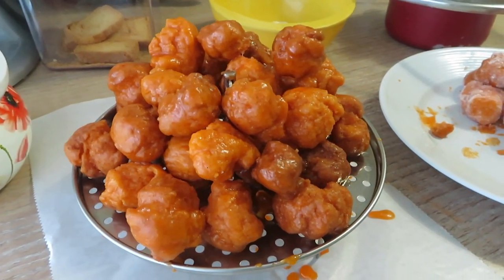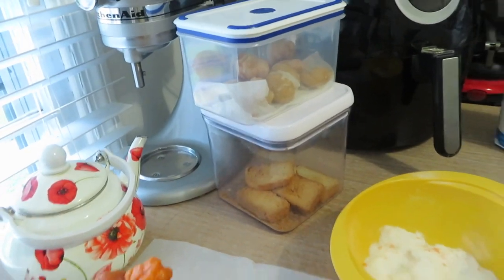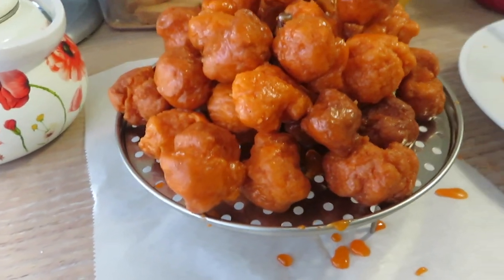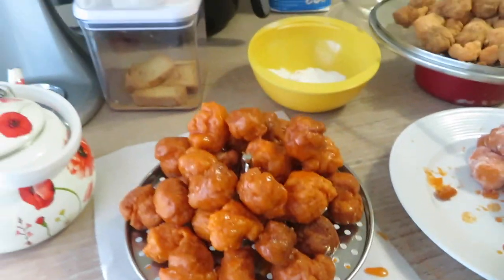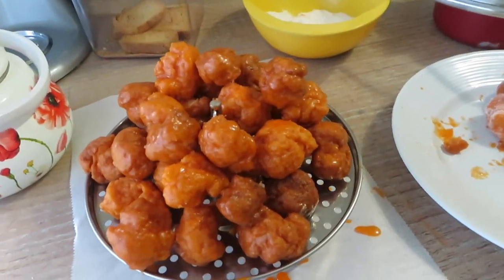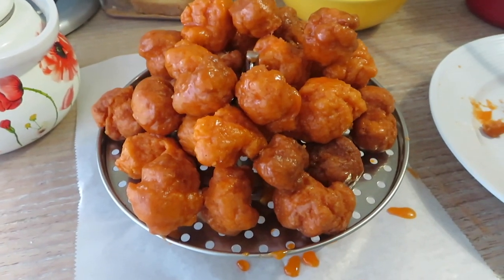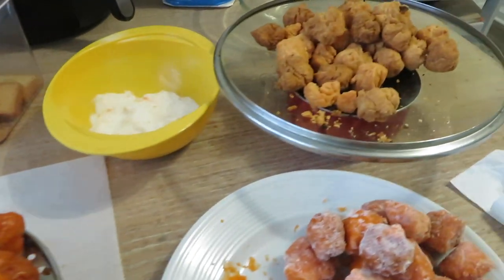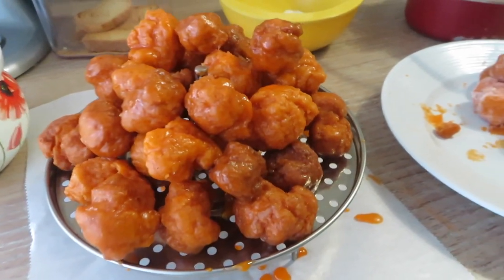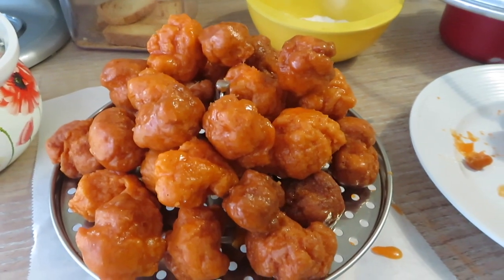Our khashta is all done — ready to go into my little boxes for tea time. I hope you guys really enjoy these and give this recipe a try. If you have any questions, don't forget to ask me — leave them in the comments below. You just have to be really, really precise. Take your time and be precise with the method and the ingredients. Trust me, all the work is worth the wait and the patience you put into this recipe.